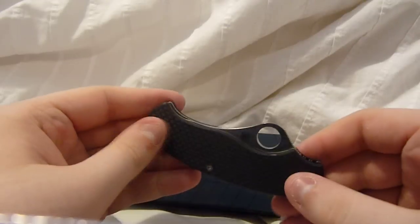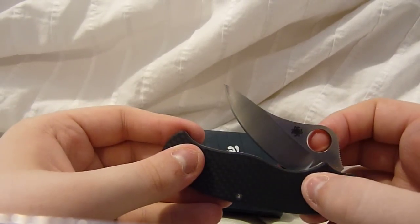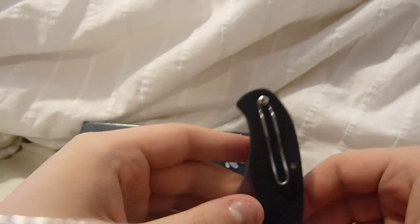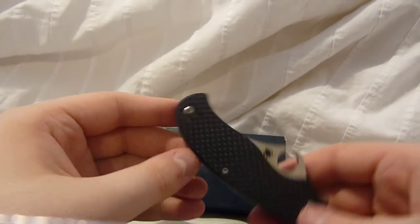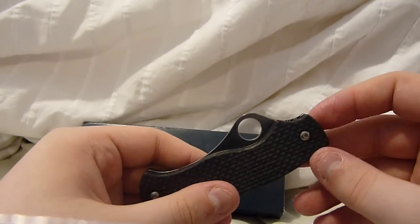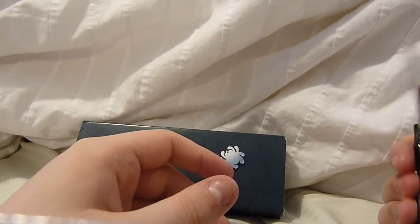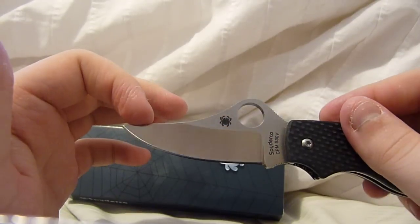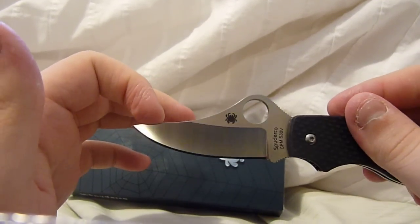Carbon fiber handles. It has a CPM S30V blade. It has the wire pocket clip — tip-up only but both sides, so this is ambidextrous. The blade has a hollow grind on it. You can see that nice hollow grind on there.